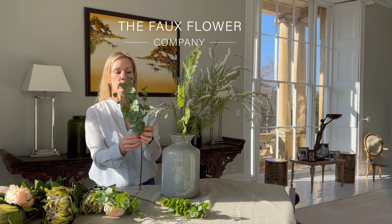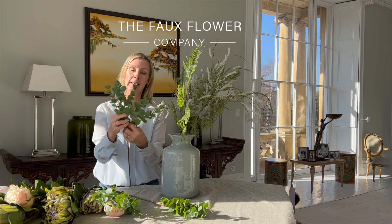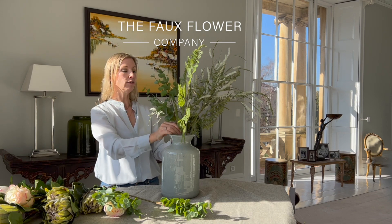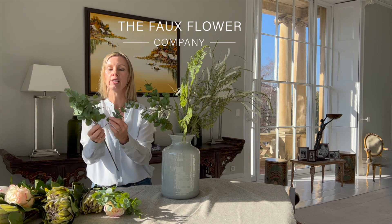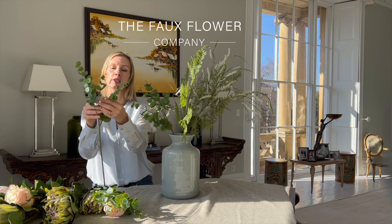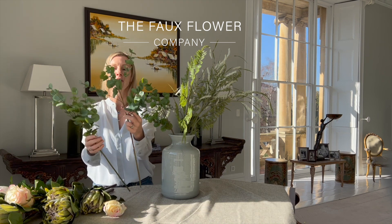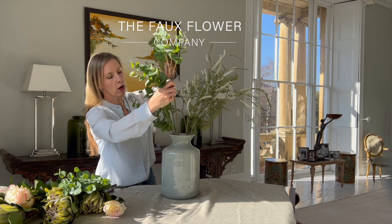Next is eucalyptus, which we use in so many of our bouquets. I'm just going to very slightly open this out — I've got three stems and I want to put them all evenly around the edge of the vase so they spread out within the arrangement. You can see just how much this piece really opens out when I start to open the individual wide branches within it.